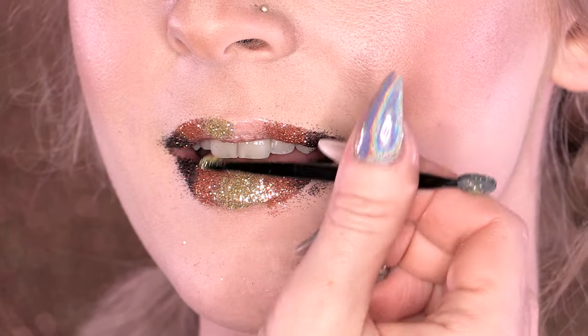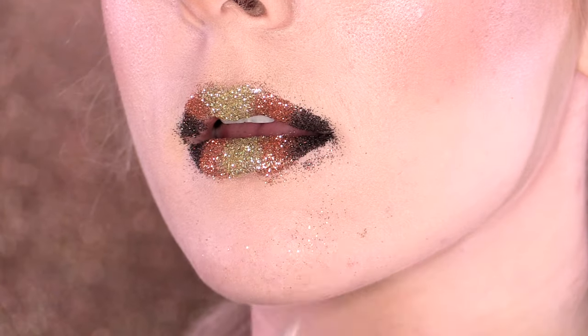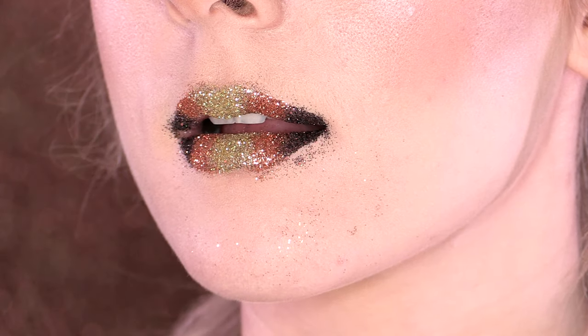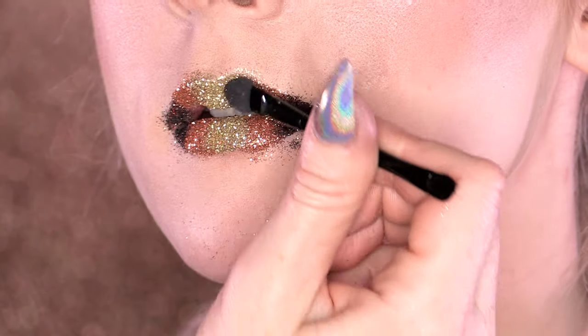It's kind of like contouring the lip. I'm just taking the Guilty Rose colour and pressing that over some of the gold, just to create that ombre effect, pressing firmly with the sponge side of the brush. By pressing your lips together like this, you can check if you've got a full coverage of glitter — if you haven't, your lips will feel a bit sticky, and if they are, you just need to apply more glitter.